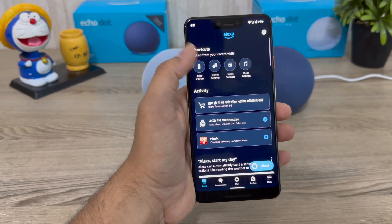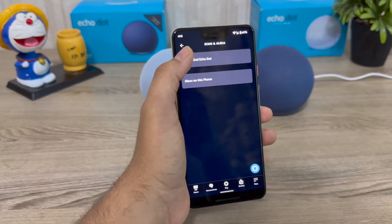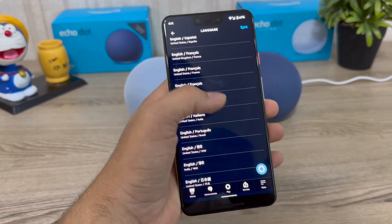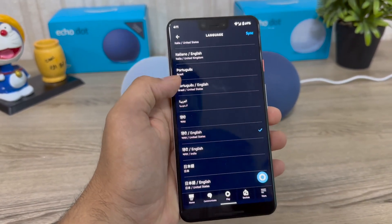After connecting, there are some important settings you can change. Go to Echo Devices in the app, select your Echo, and scroll down. First, you can change the language — since most of my viewers are from India, you can select Hindi. I have set both devices to Hindi and English so I can communicate with them in either language.